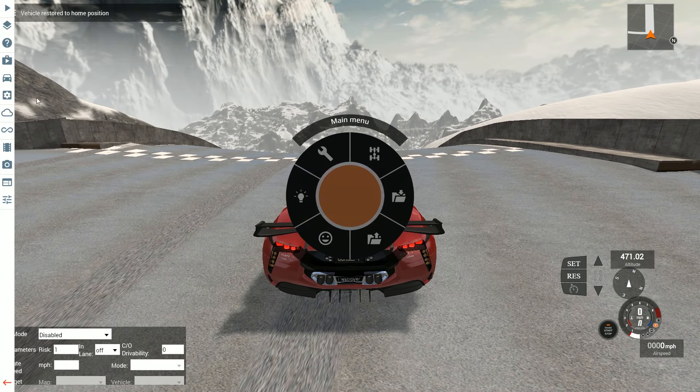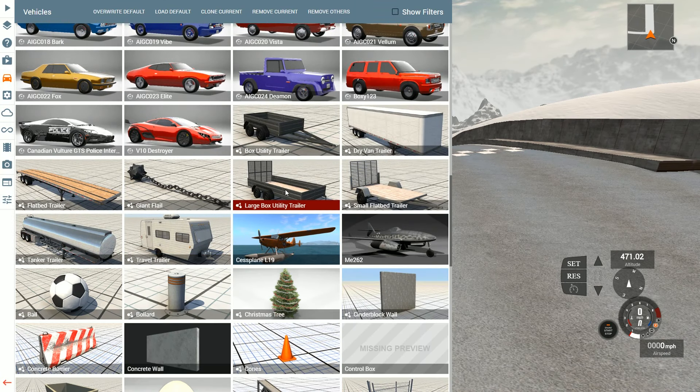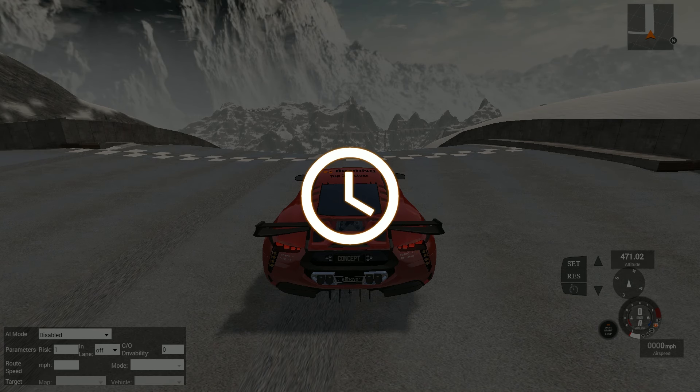Holy smokes. Let's see if I can control this thing this time. Let's see how fast we can get going. 230 miles an hour I think it was. We are way overshooting the mark and our car has turned itself into a twisting, turning, pirouetting dancing car. What the heck? It is doing all kinds of crazy twists and turns, and I don't even think it's hit a tree yet. That is crazy.